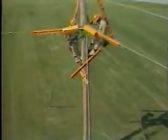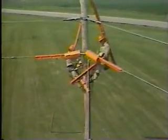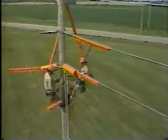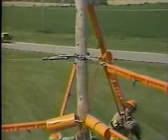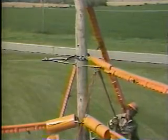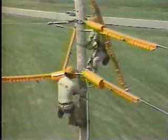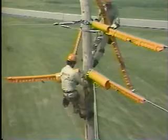A hot stick with a line cover attached is raised, along with a short pole cover. The line cover is installed on the lower conductor and the pole cover is installed over the dead end insulator. One lineman is using a grip all stick while the other lineman is using a tie stick. With the lower conductor insulated, one lineman now climbs up the back of the pole to be in a position to work on the second conductor using hot sticks.